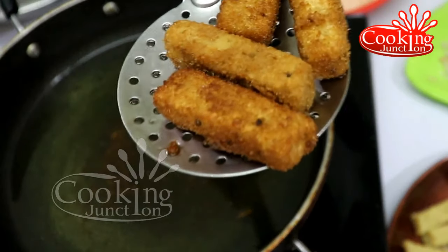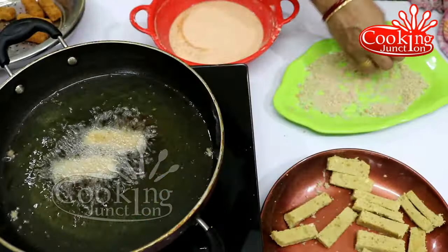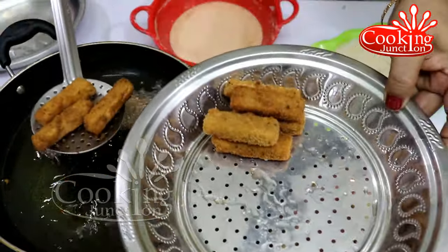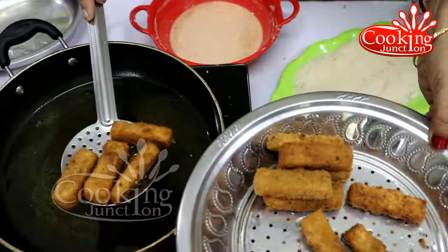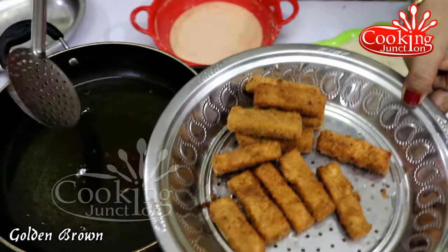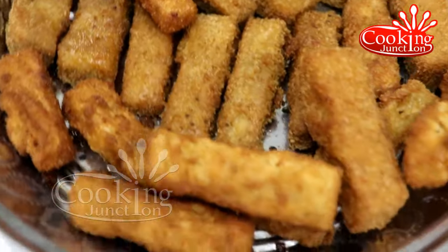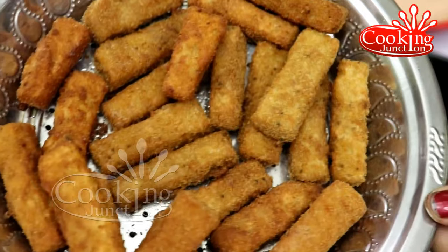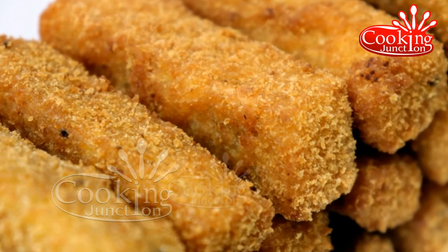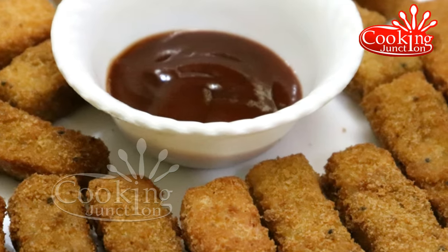We will add the golden brown color on top and add the french fry to the top. If you like the channel, please subscribe.